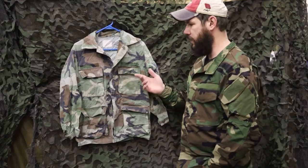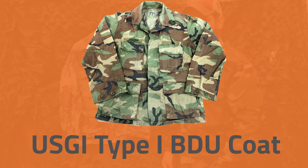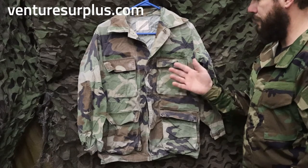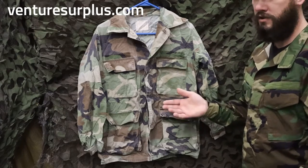Hey guys, Lucas here from Venture Surplus, and today we're going to go over a Type 1 BDU coat. The Type 1 BDU coat was adopted in 1981, along with the adoption of the Woodland Camouflage pattern.